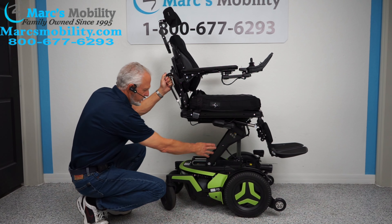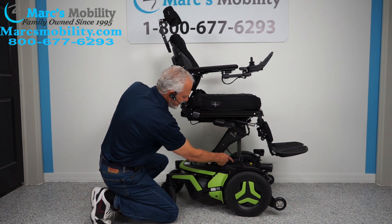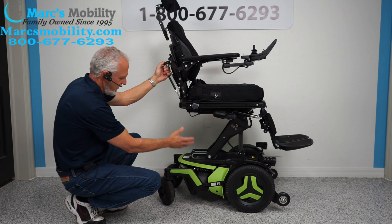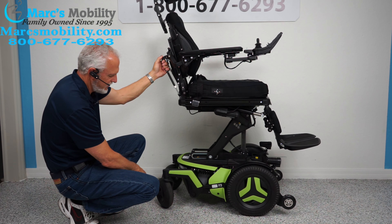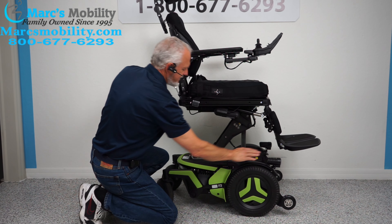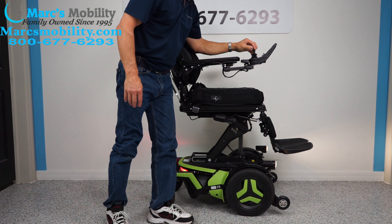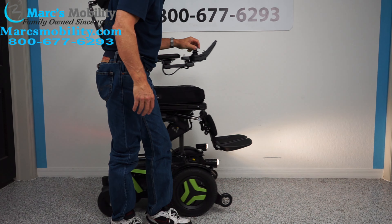You can actually see the armature here for the seat lift. The actuator is right here to make the seat go up. You can see how nice this chair is. You also have lights — let's talk about these lights right now since we're at it.